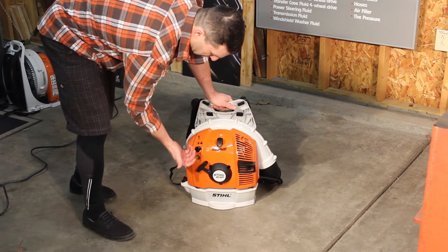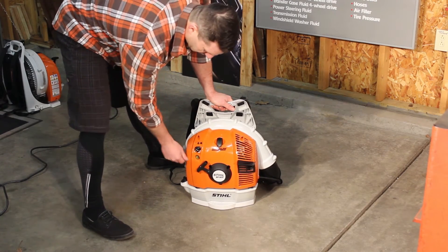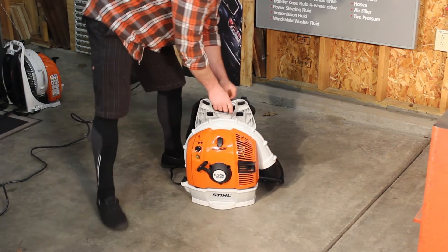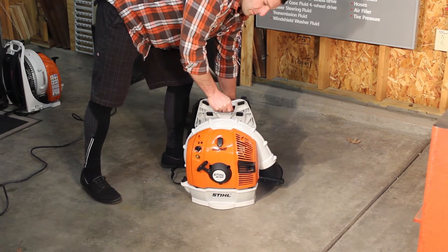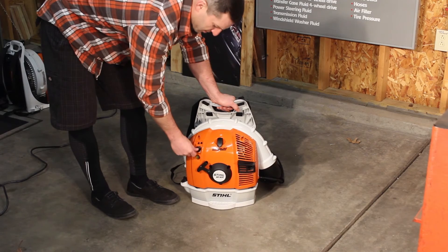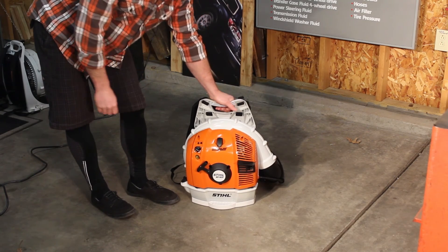I ran it a little bit earlier so I don't need to choke it. What I usually do is either lock the throttle or turn it to the half choke position. One of the nice things is when you tap the gas it knocks it from half choke down into normal run position. That way you can have it warming up while you're putting it on your back, and by the time it's on, you just tap the gas, it goes to normal run, and drops down to idle.